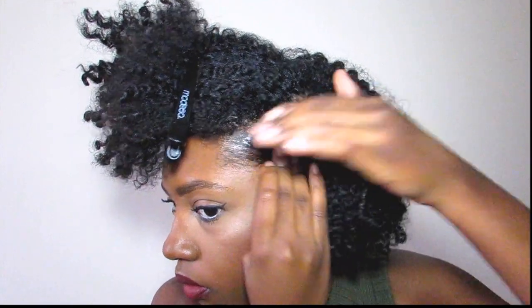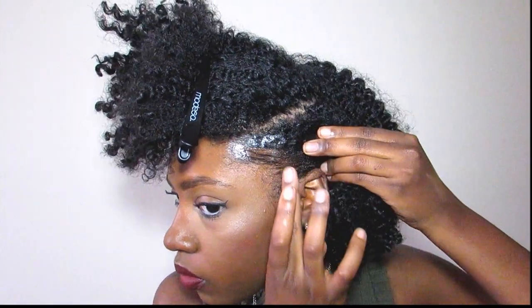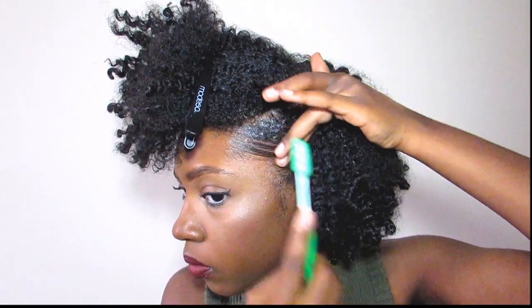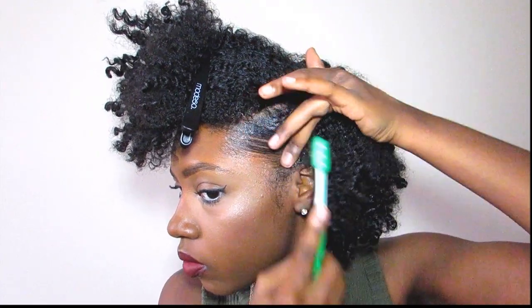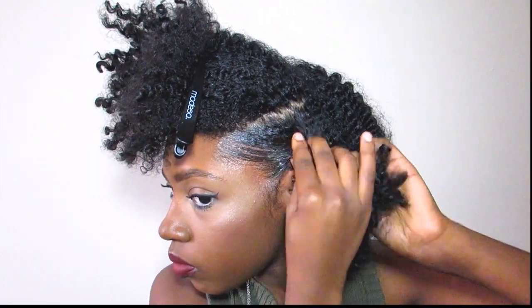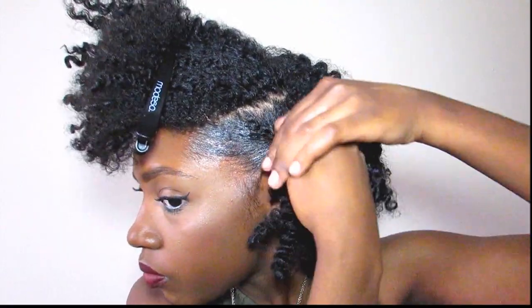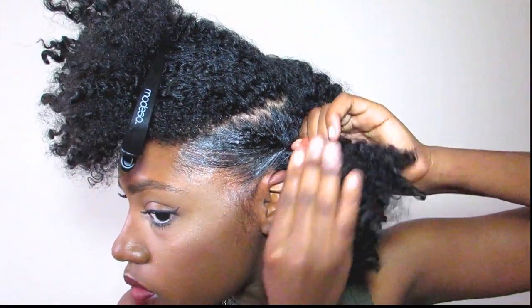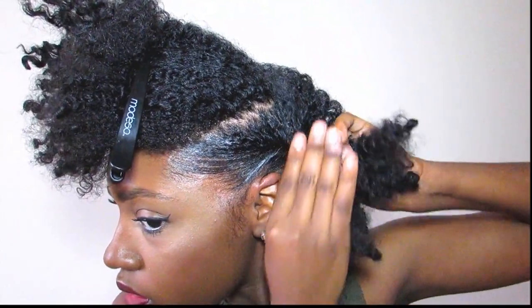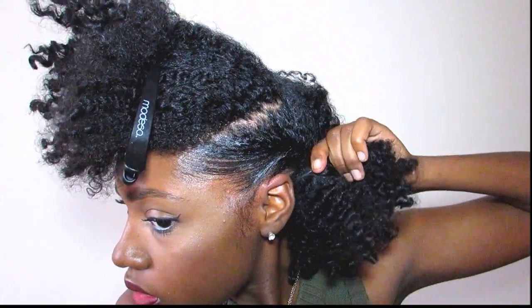So we're going to do the same thing to this side that we did to the other side. Go ahead and add the edge control or gel of your choice, and just like the other side, go ahead and twist the sides. This is actually a really good updo for those that don't know how to braid or even flat twist just quite yet.